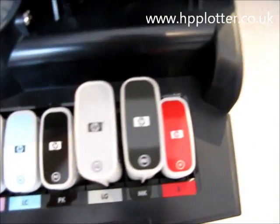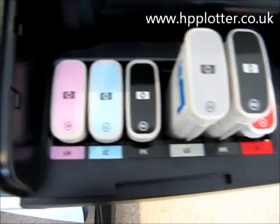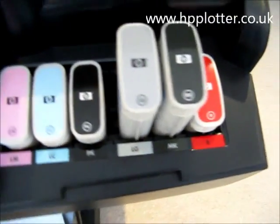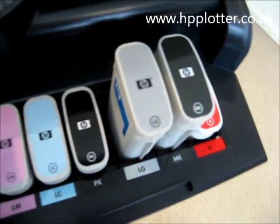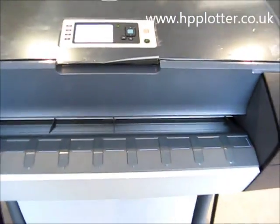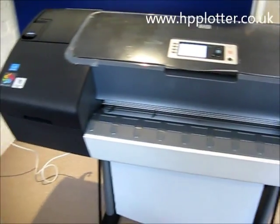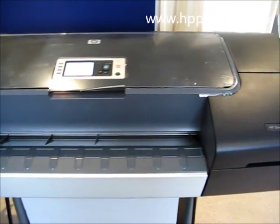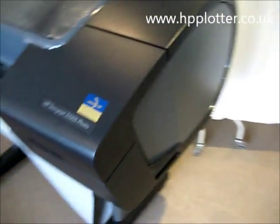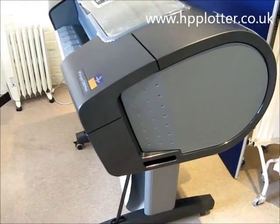Coming over to the right hand side of the machine, we've got the remaining six inks, two of those being the larger capacity 130 milliliter. The machine itself is approximately 50 inches wide, or just over 1.2 meters — quite a bulky machine, as you can see.